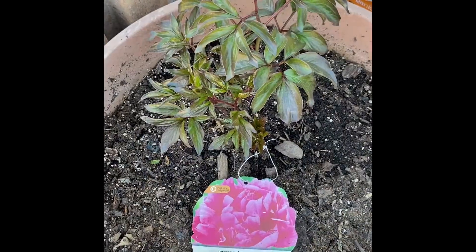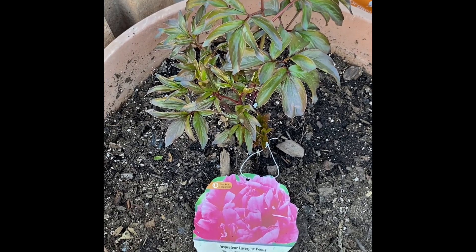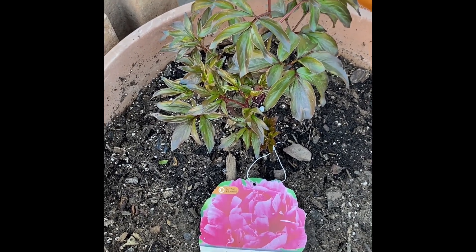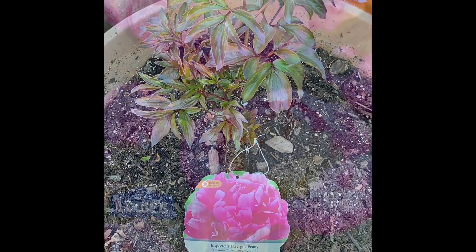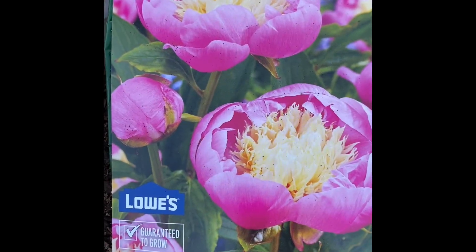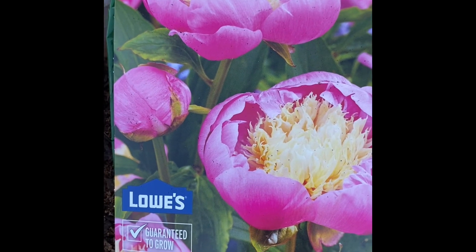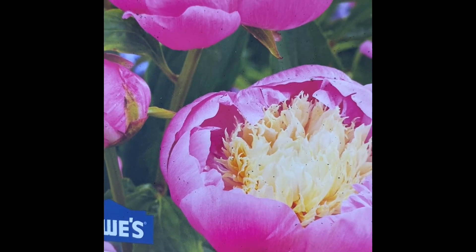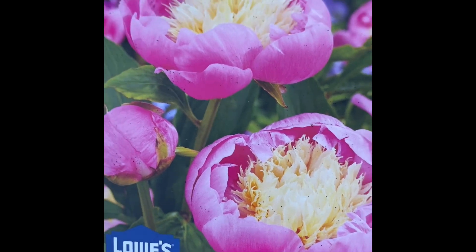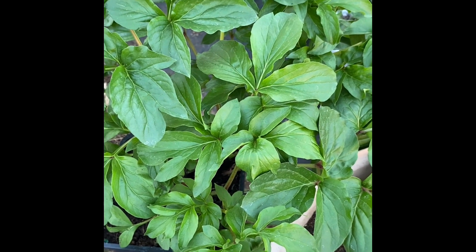Peony plants like full sun — at least six hours — and appreciate afternoon shade in planting zone seven and upwards. Peonies are beautiful flowers with fluffy petals and have a sweet and rosy to citrusy and spicy fragrance. Peonies symbolize love, romance, honor, and prosperity.